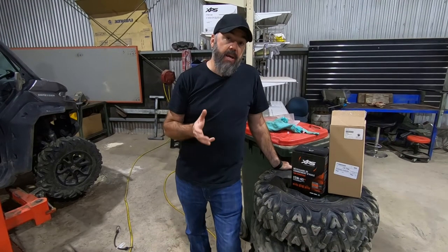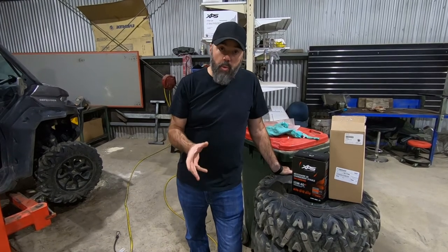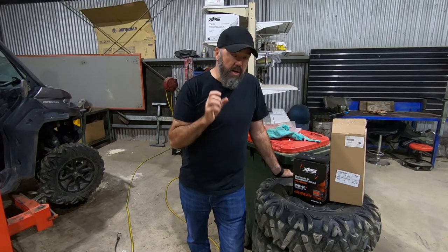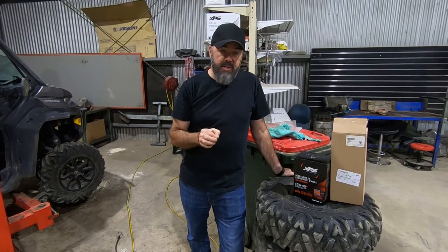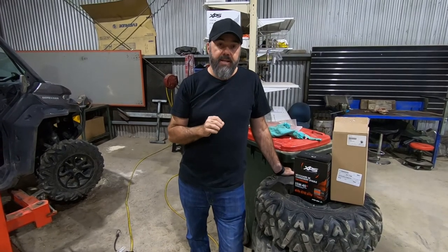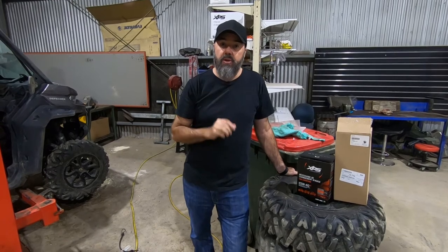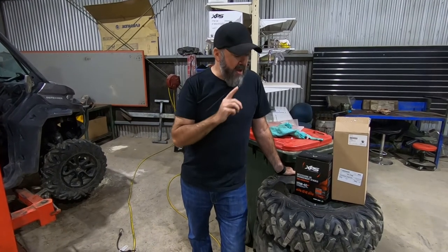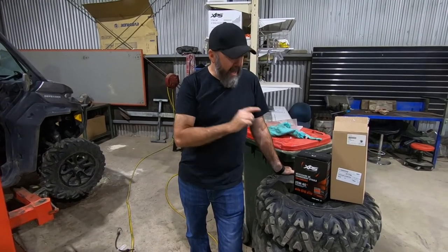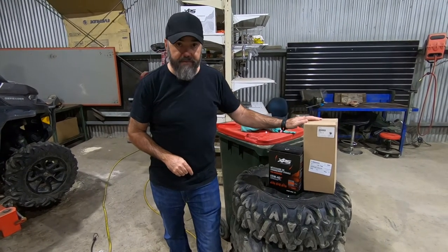So you've got a Can-Am Defender and you can't get back to the dealer every single service to get the maintenance done. It is important to go to your dealer from time to time — they've got the accessories, the computer systems, everything they need to keep your machine up to a high standard. But in between, if you need to do a service yourself, Can-Am actually have service packs. Here is your oil change pack and we've got an air filter pack.